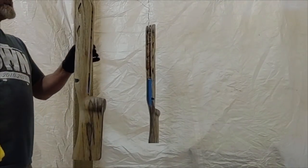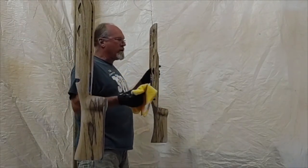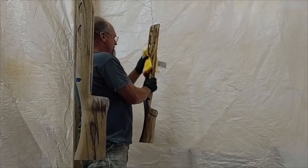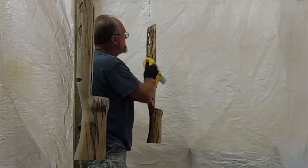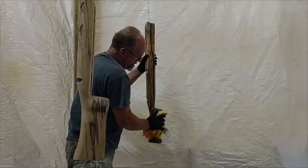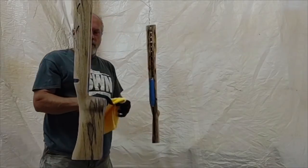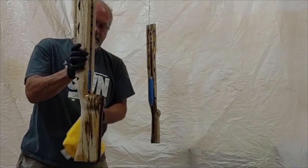Okay, we're getting ready to degrease these stocks for the final coats. We're using what's called prep clean — it's just a degreasing solution that gets off all the grubby fingerprints and oils off your hands. I was asked why degrease every time — it's just standard procedure for any kind of coatings, especially automotive coatings. It's really important when you get your stock back from the gunsmith because they tend to have oily, greasy equipment when they're inletting, and grease and oil does not mix with finishes.